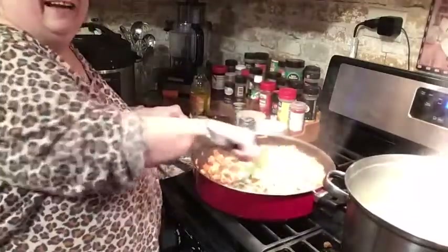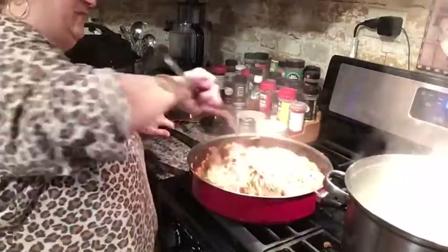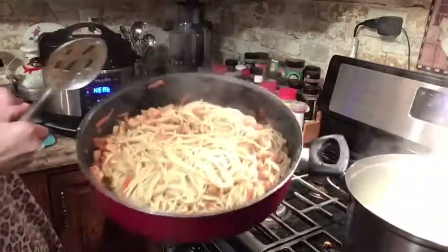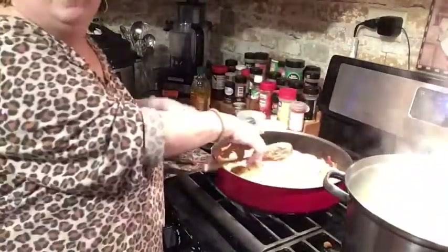Alright, this is it — chicken lo mein! This is what's for dinner tonight. I hope you guys try it. Hit the subscribe button and the like button if you liked this video, and tune in — I'll be back in a day or two with another cooking video. Have a great night!